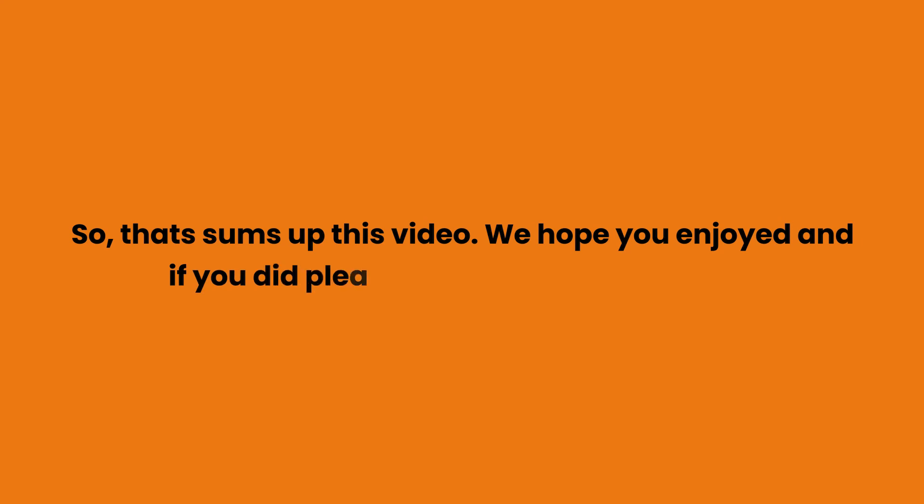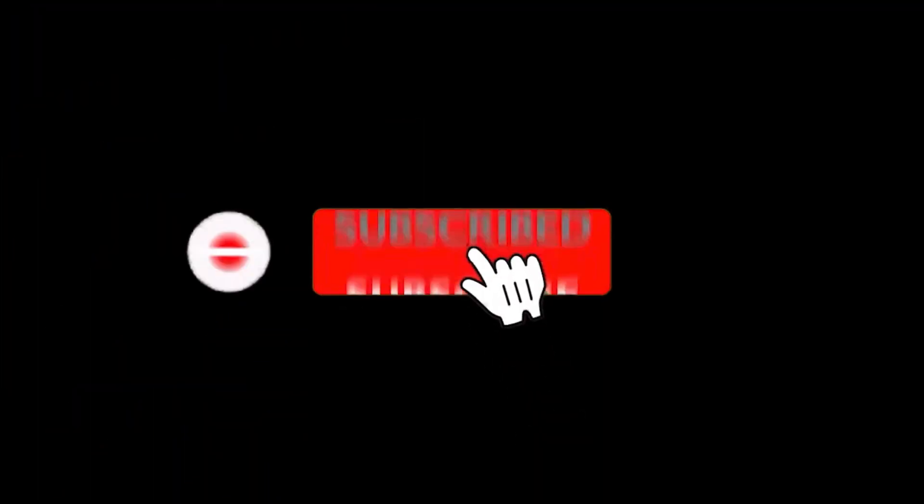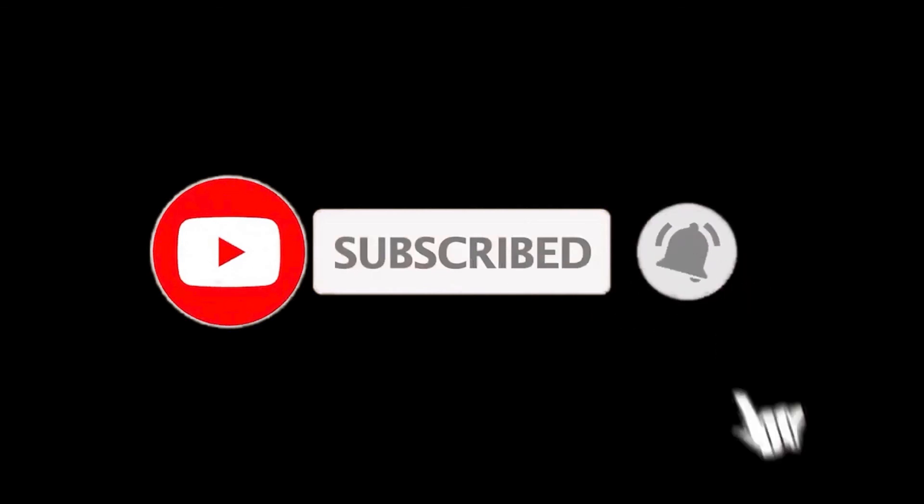So that sums up this video. We hope you enjoyed it, and if you did please leave a like. If you are new here, press the subscribe button and hit the bell icon. Until next time, have a great day.